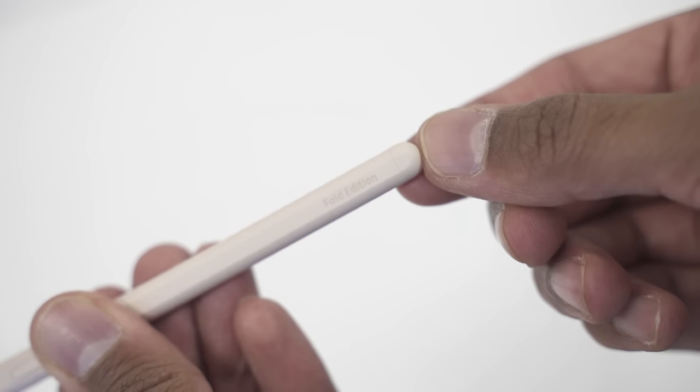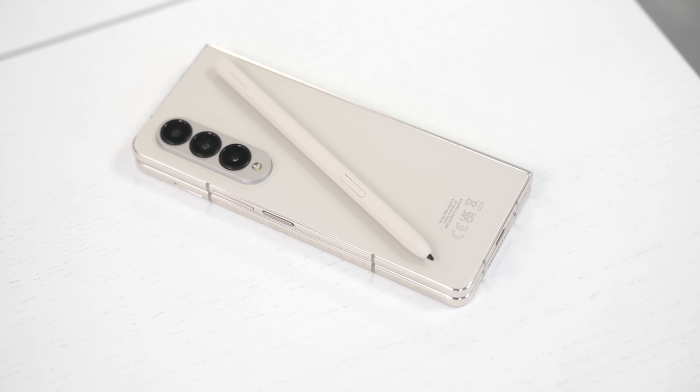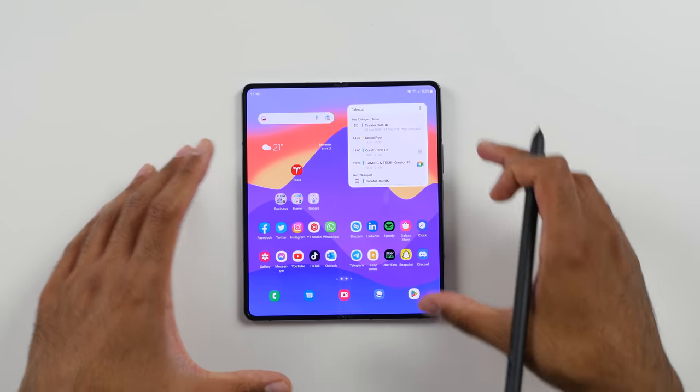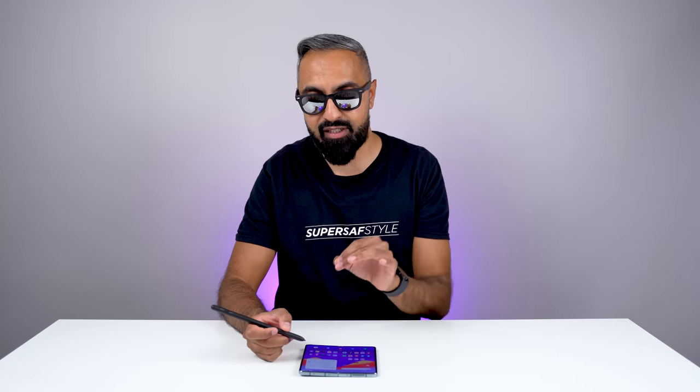One of the areas where the crease is a little bit annoying is when you're using the S Pen. The Fold 4, like the Fold 3, does have support for the S Pen. You do have to get a specific S Pen because the tip has to be retractable. You can get the Fold Edition, which now comes color-coordinated with the different colors of the devices, and you can get the S Pen Pro. Before I be somewhat critical towards it, I want you to keep in mind that this is a bonus feature — it's not something you have to get. It's still really impressive that Samsung engineers have managed to get digitizers into this foldable screen so that we can use an S Pen.